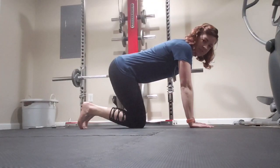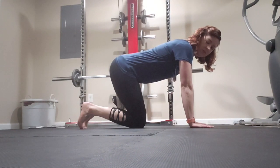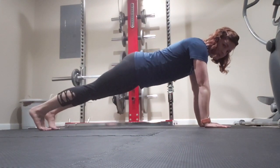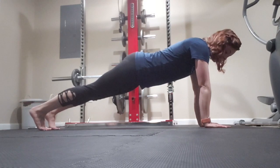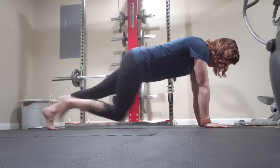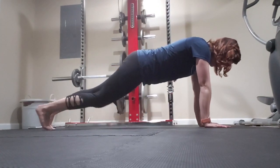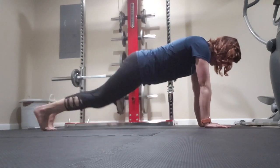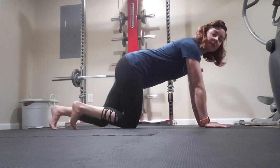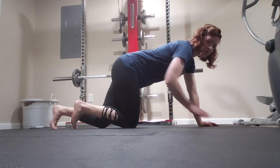The next exercise is a plank hold on hands with alternating hip flexion, almost like a mountain climber. Coming up into your plank hold push-up position, you're going to alternate bringing each knee towards your chest. You're going to perform three sets of ten. Remember, keep those belly muscles pulled in towards your spine.